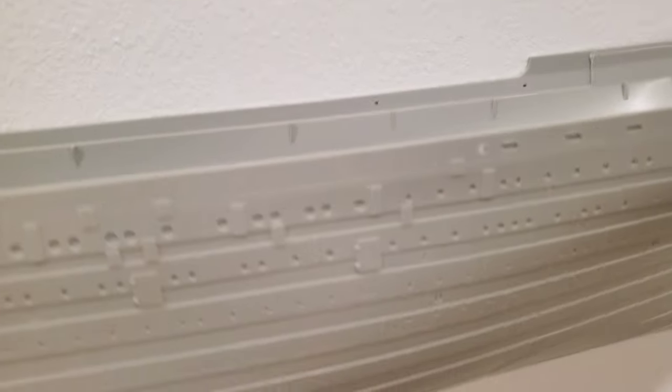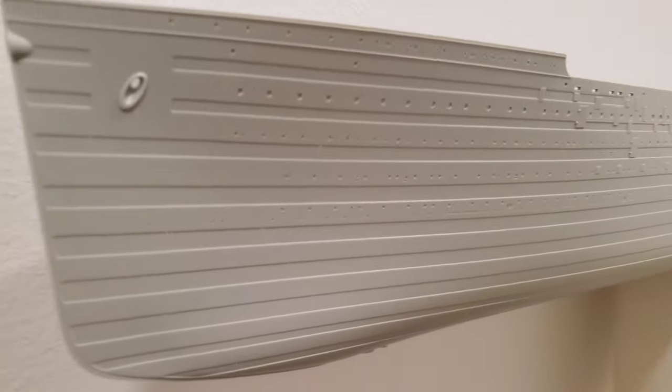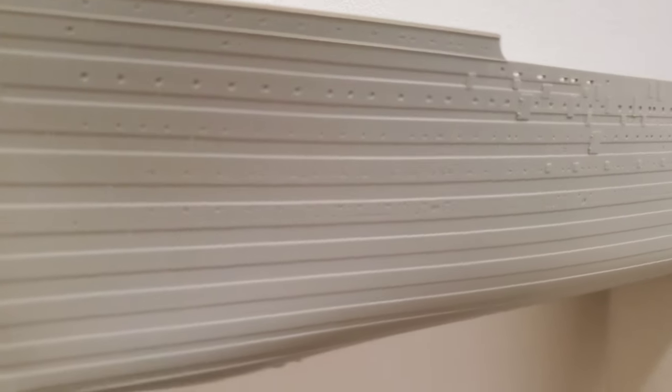Here we are, looking at the hull of the ship. As you can see, so many holes — I think there are a couple of sizes of portholes. I'm going to have to get that drill and drill every one of these holes out.